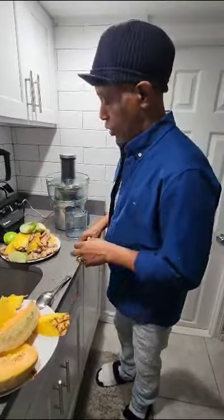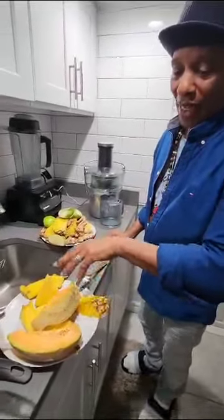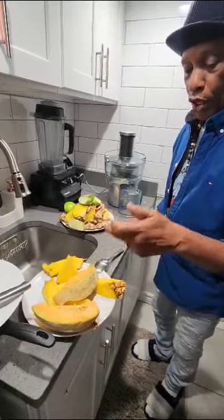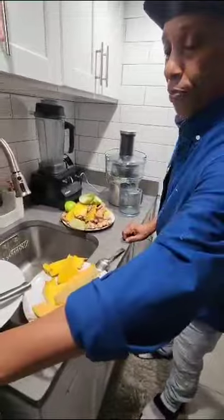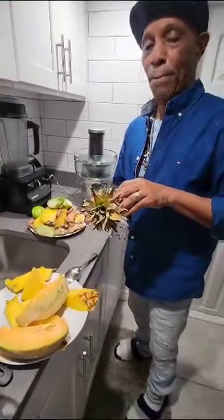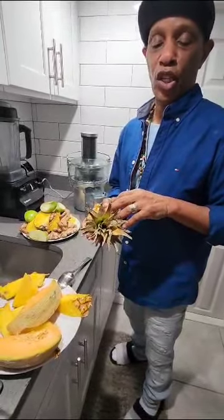We call it the amphoteric herbs. All these here will work as anti-inflammatories. So we're going to get some cantaloupe and some pineapple. This part of the pineapple right here has more of the bromelain, which helps to digest protein but is also very good for inflammation.